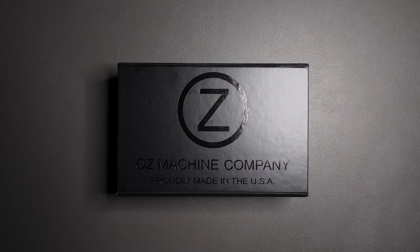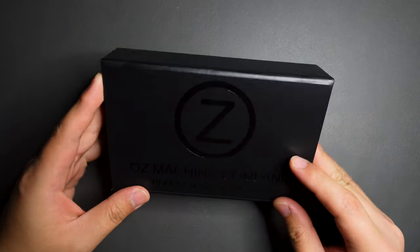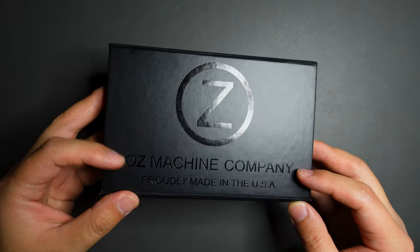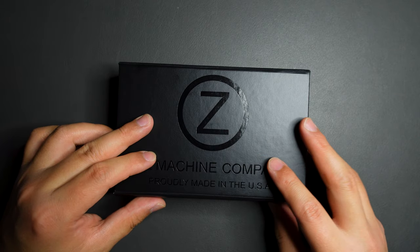Hello YouTube! TJ Decent Life here. Today I have another knife to unbox for you, and this one I already took out from the package. So here is the box. It's Oz Machine Company Rosewell. This one is the regular size, not the XL.